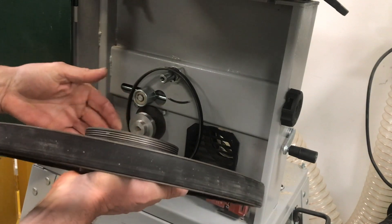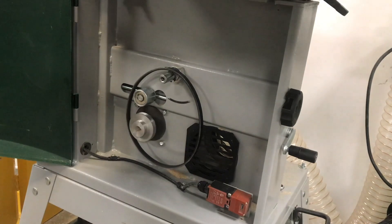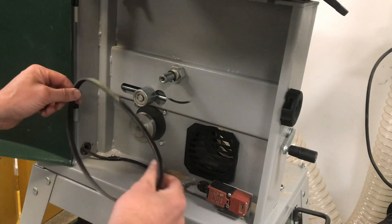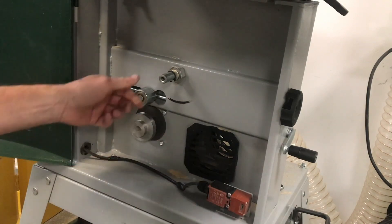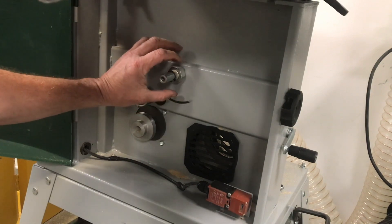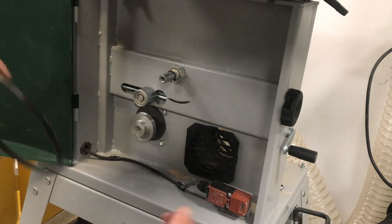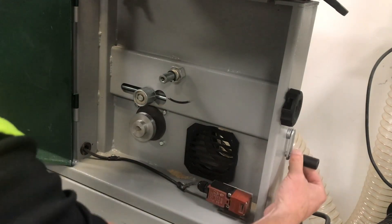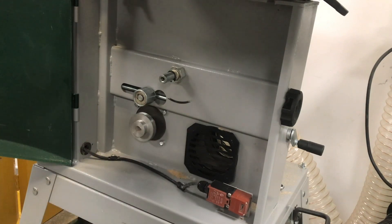Clean out any debris that may cause issues when putting the belt on, and give the wheel a general inspection to make sure it's okay. You can see the original belt with the poly V's in there. There's a circlip that gives the position for the wheel when it pushes back on. There's also the idler pulley for adjusting tension and the two-step pulley for the two different belt speeds.